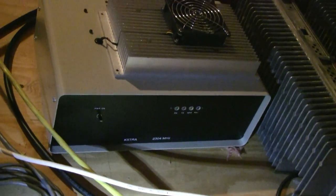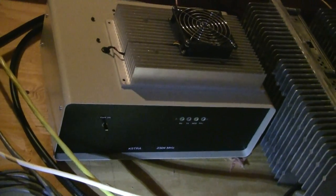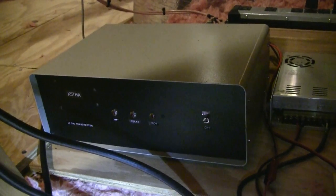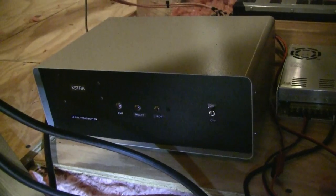Here's a better look at the front of the 2304 transverter, and also a better look at the front of the 10 GHz transverter.